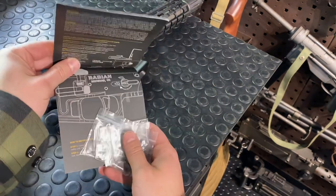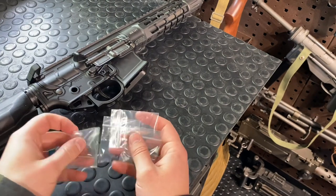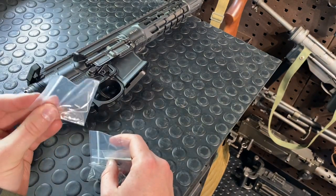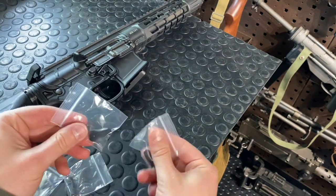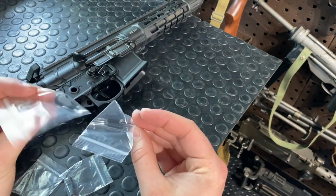Inside your little package here we've got a few different things. They're super simple to do — I don't really even need to do this video but hey, why not. There are some small bits in there, here's your drum, and your two paddles. You can order these in different lengths if you like.